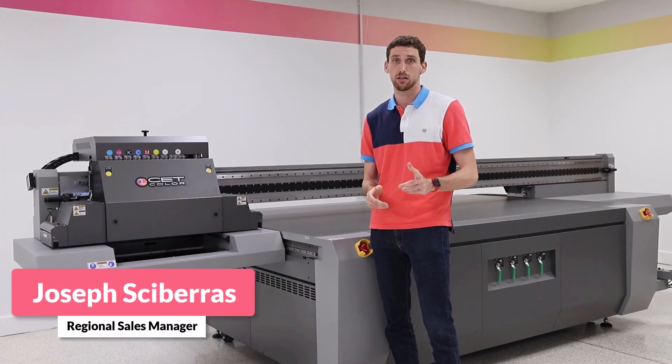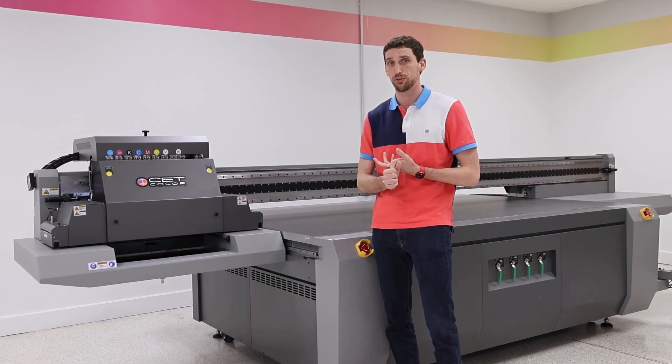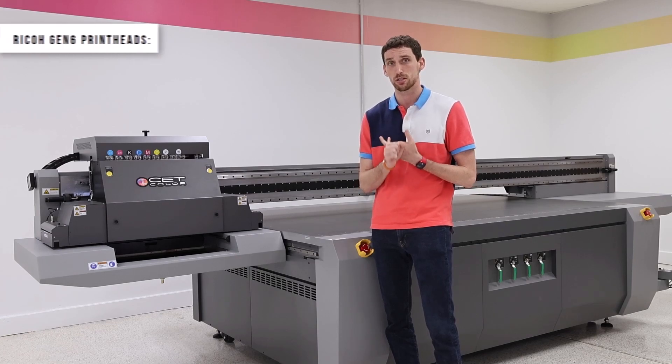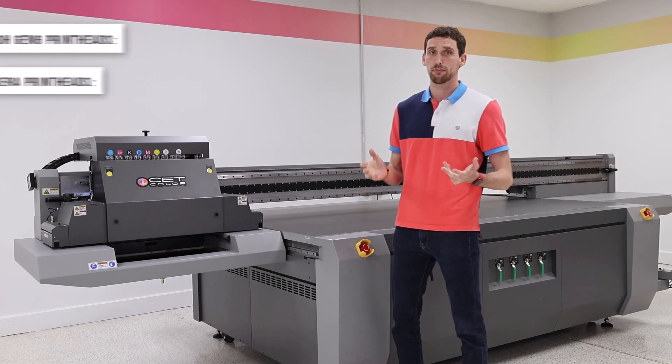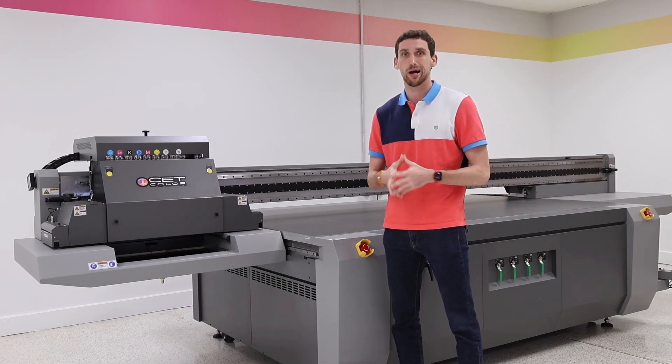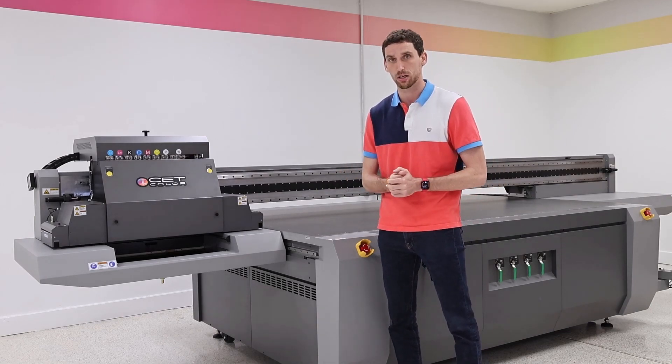Hi, I'm Joseph Scaveris with CET Color, and we are going to go over a couple of differences of the Ricoh Gen 6 print head and the Kyocera print head in our K2 models. So what are the differences between a Ricoh and a Kyocera? Why would I pick one versus the other if I'm a customer?